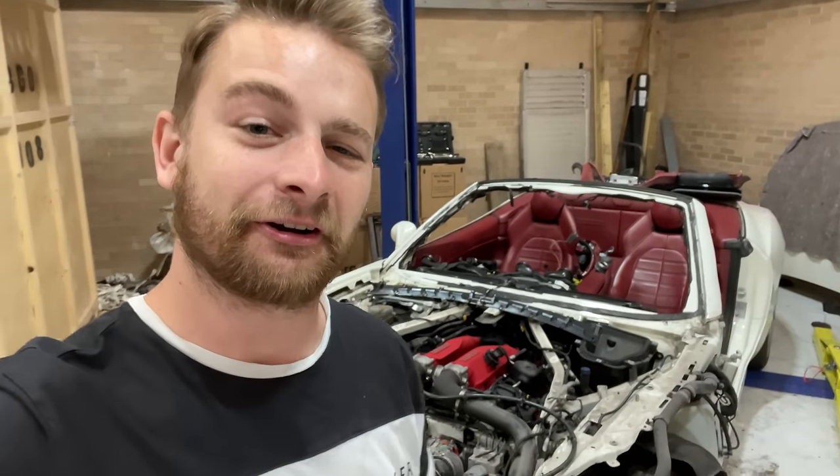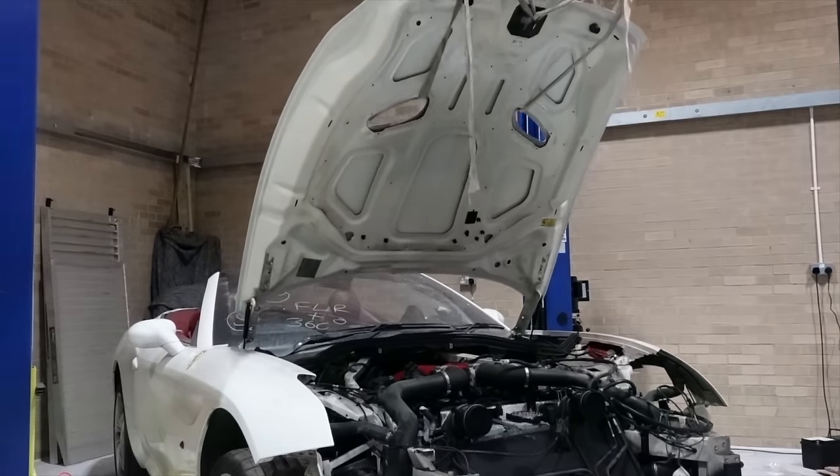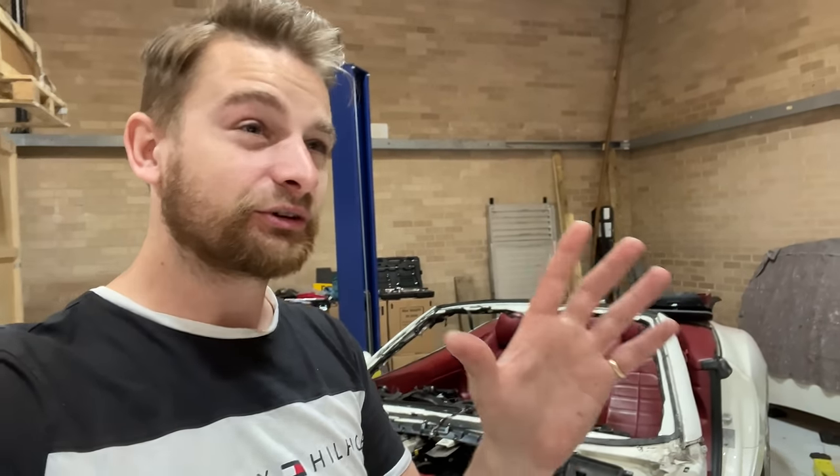Welcome back to another episode on the Ferrari. In the last episode you saw me take off the bonnet, take the windscreen out, and following that undo about a thousand bolts and take the dash out.